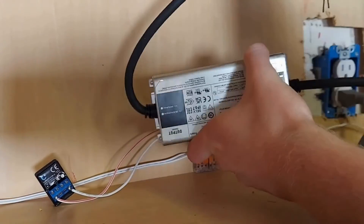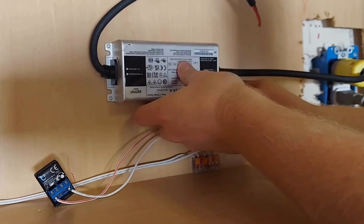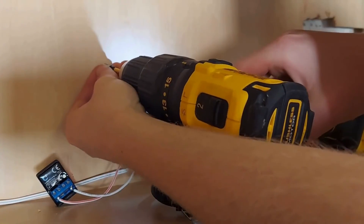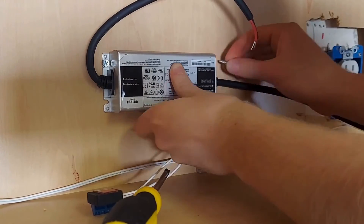Make sure the power is turned off at your outlet, then plug in the power supply to find the ideal position. Make a mark so as not to lose it. Attach your screw and then slide the power supply onto it. Now you can quickly attach the other three screws.